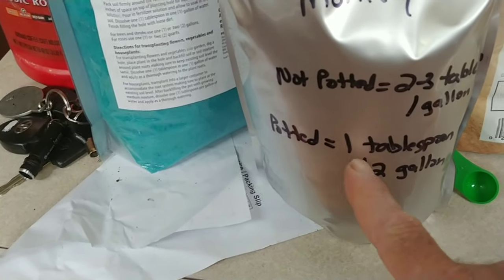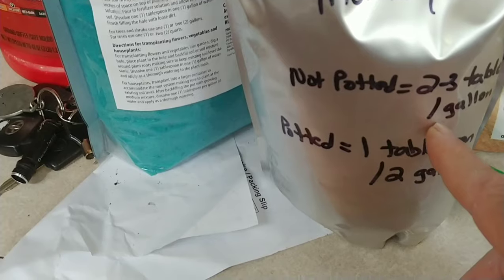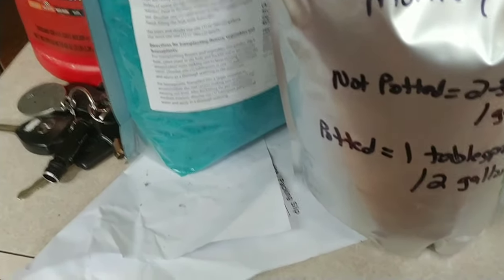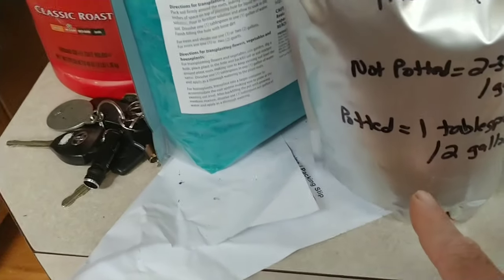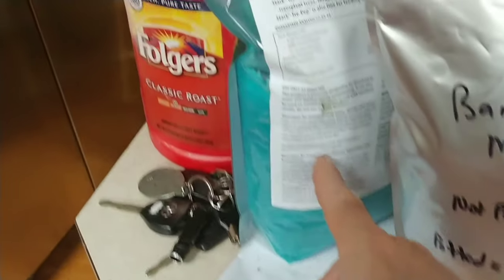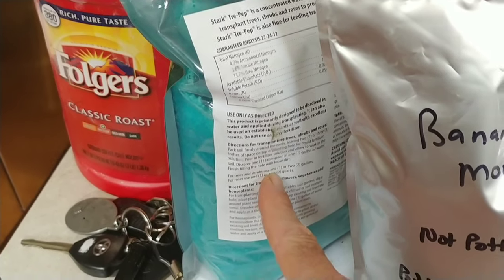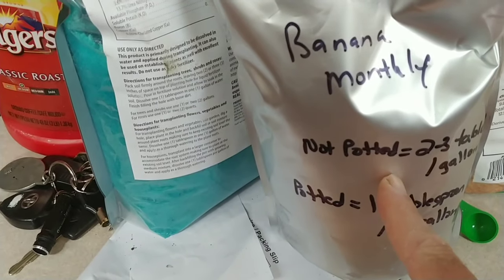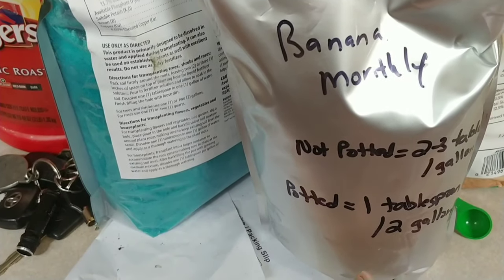I do 1 tablespoon per 2 gallons of water, which is about a quarter of what the standard rate is. So again: I do the Miracle-Gro type fertilizer every week, I do the potassium sulfate once a month, and I do 1 pound of triple-10 once a month in pots.